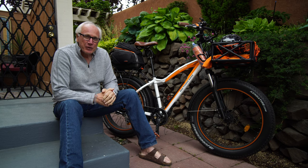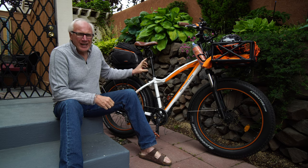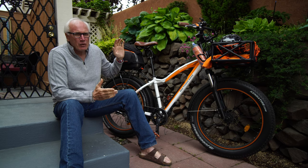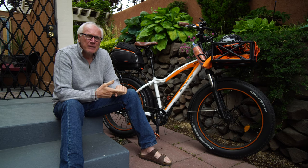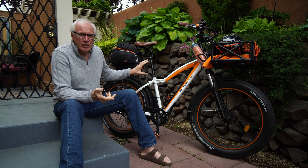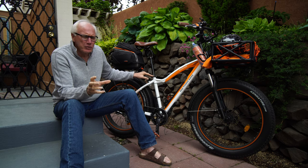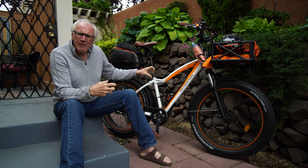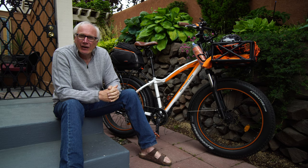It's a great seat post that gives me the extra height I need. I have the Thud Buster LT XL, which has even more length than the regular. There are two main iterations: the ST, which is short travel, and the LT, which is long travel — and within the LT they have an extra long version. The Thud Busters come in a variety of seat post diameters as well.